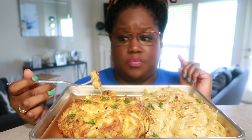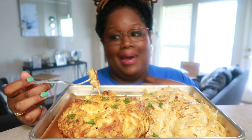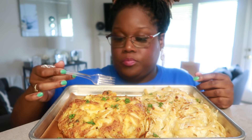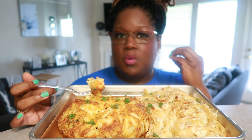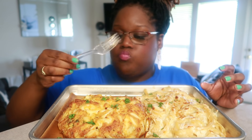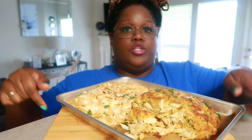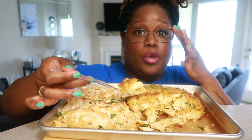Instead of yellow mustard, you can also use Dijon — that's what most restaurants use. I grew up with my family using yellow mustard and I prefer the taste of yellow mustard versus Dijon. Just a preference, but with yellow mustard, to me, the flavor is much bolder. I'm going to let y'all see as I break into it — it is so good.